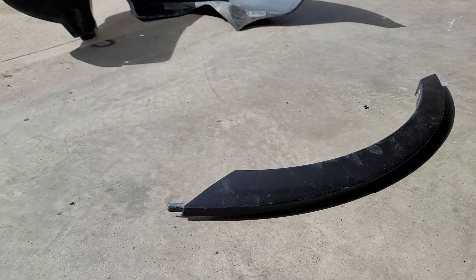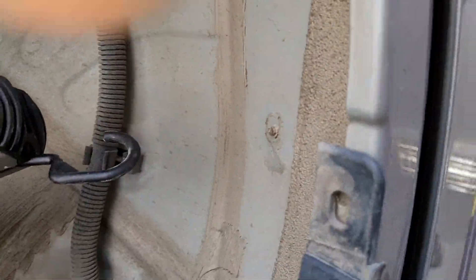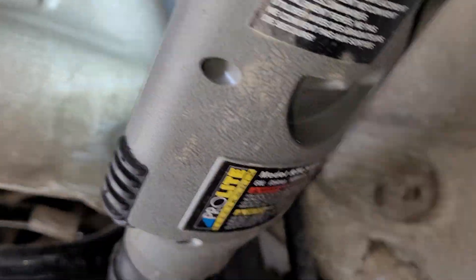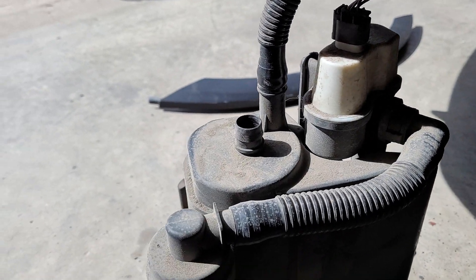Those push pins are along here — I had to take the fender trim off, so there are a few along here. I'm also taking the fender liner out, so there are a couple of plastic bolts to remove. And right here is the pump, sitting on top of the unit.